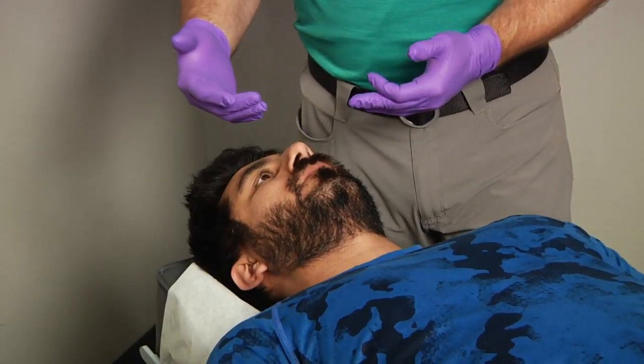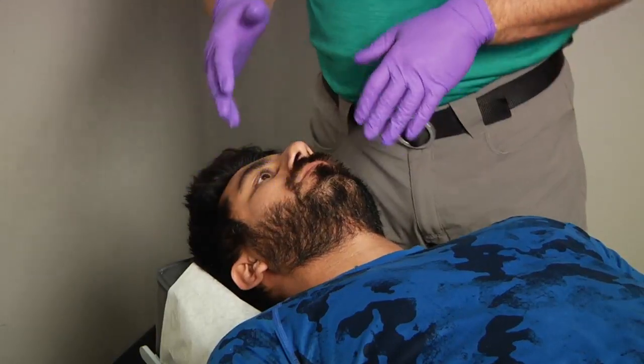Sometimes these can be a little tender. Afterward, we'd recheck the jaw position, make sure it looks good with opening and closing. Jaw problems plague a lot of people — it's something that we work on a lot here at ZOVA.